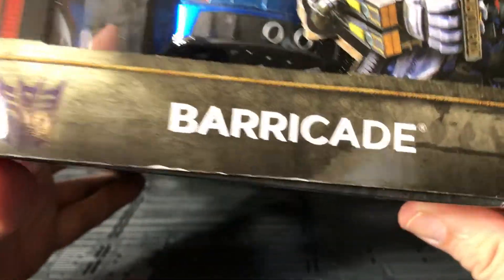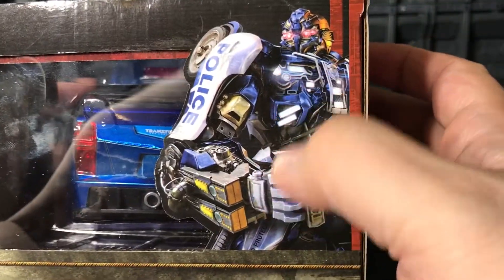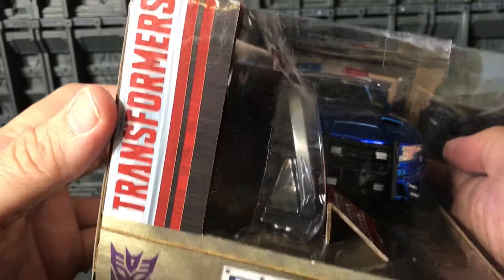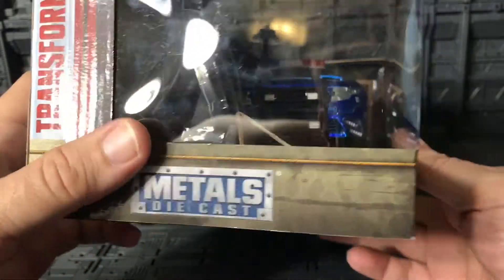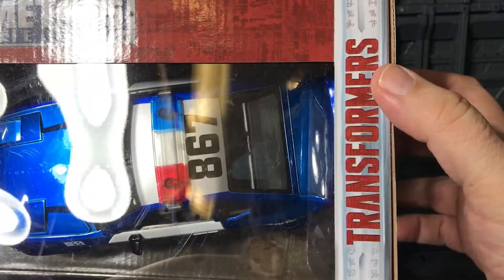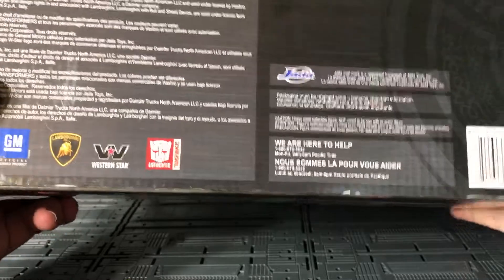On this side there's the Decepticon logo with another impressive image of Barricade — really cool, I like it. On the other side it says Transformers, the Decepticon logo, and Metal Diecast. On the top of the package it also says Metal Diecast Transformers.